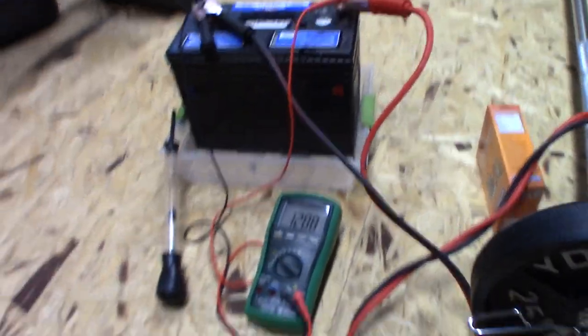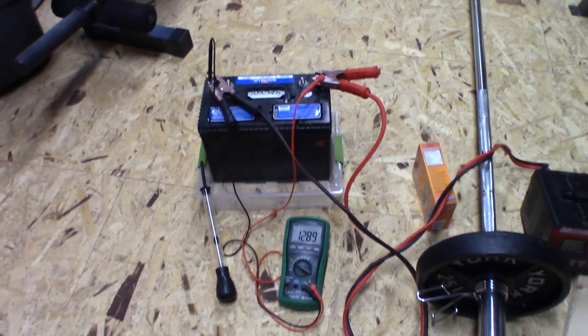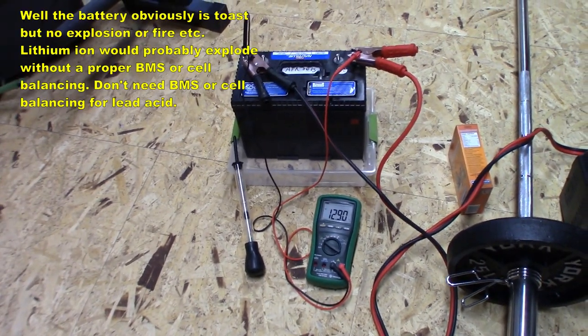That's the good thing with lead acid batteries — they're very robust. Even in a bad condition like this, nothing bad really happened.